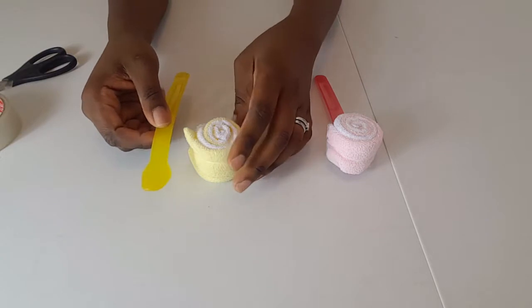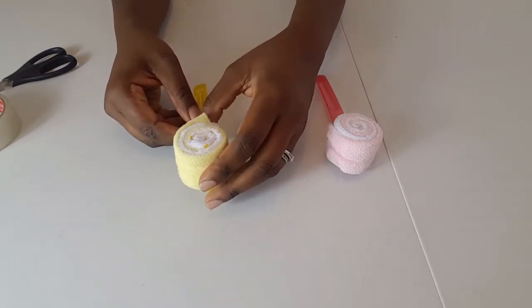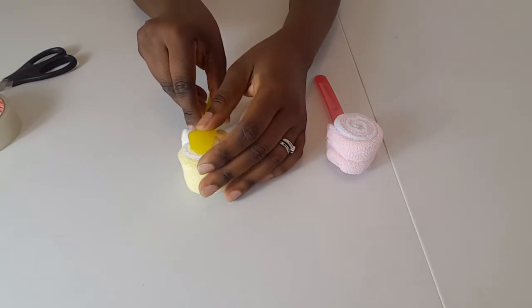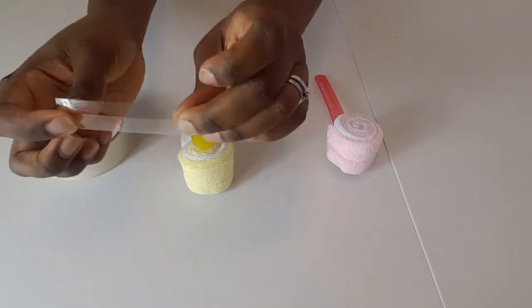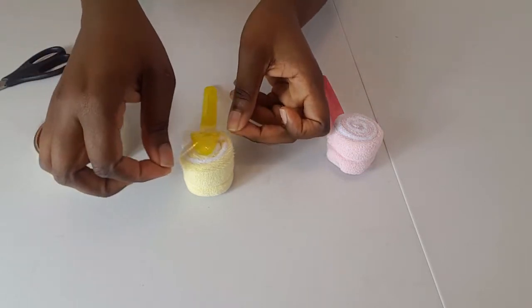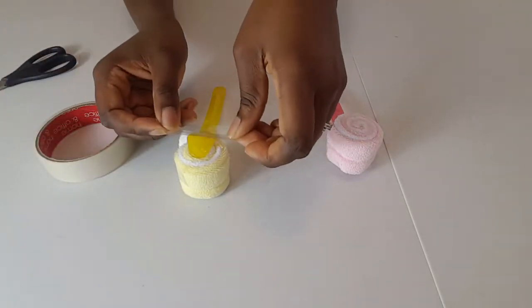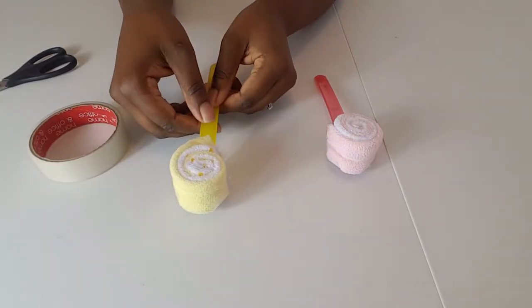Then I take my spoon in a coordinating color and place my lollipop roll on top of it. To secure it I turn it upside down, and that's where the tape comes in. I've already cut pieces of tape to use. I simply tape the spoon to the back of the lollipop roll, then take another piece of tape and go the other way just to secure it.